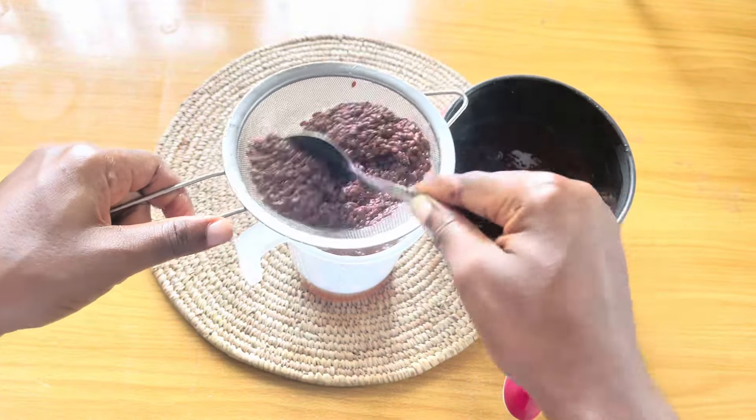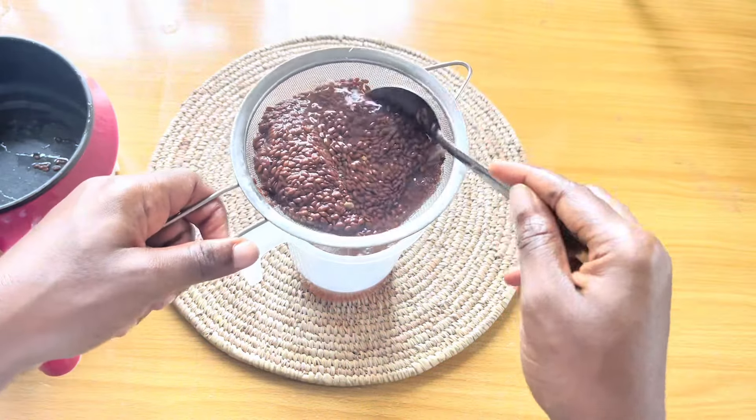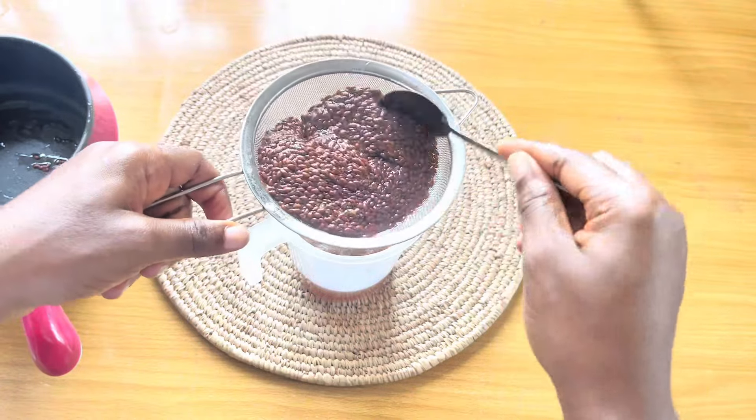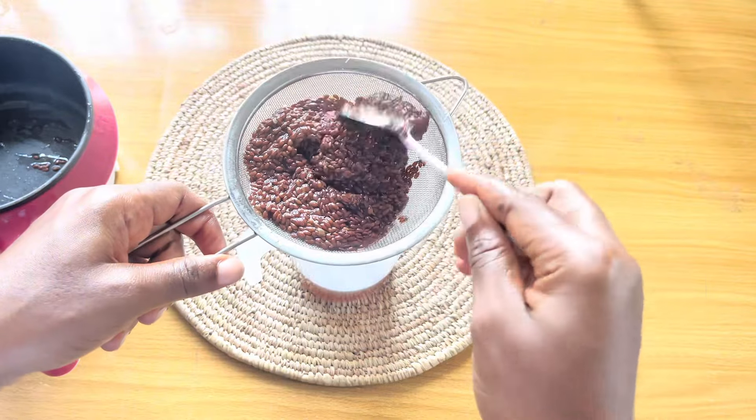Once I was done straining, I transferred the flaxseed back into the pot and tried boiling it again to see if you could use the already-boiled flaxseed to make more gel — but that was not possible. The water stayed clear and did not thicken.